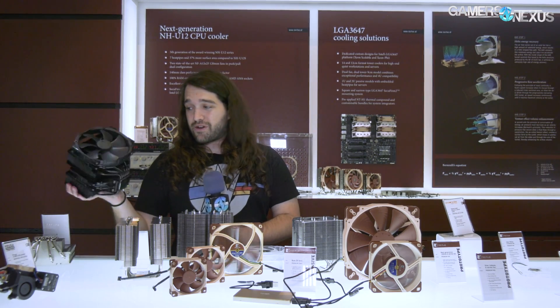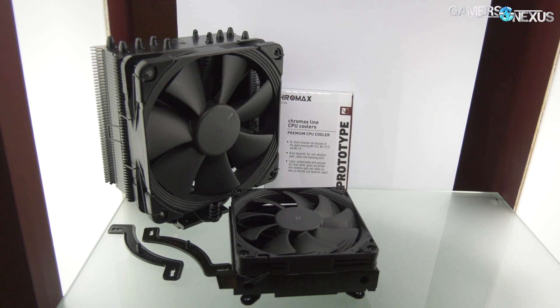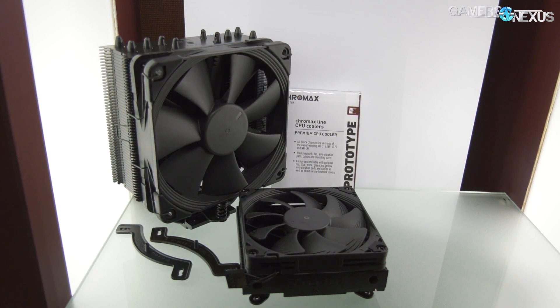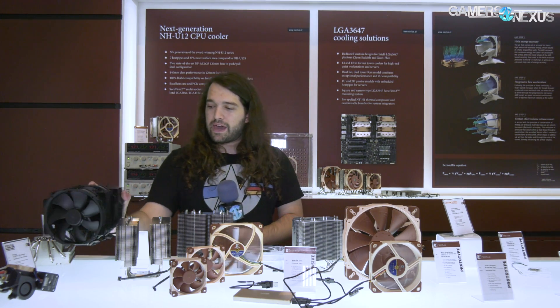Let's start with the Chromax line. Everybody is always making fun of Noctua for the fan colors — it's an old joke at this point. So they said fine, we'll make a black fan. Noctua ran into a problem where people were buying their coolers with the brown fans and replacing them with black ones, ending up with excess fans. Now they're going to be selling the same coolers — three of them, including the D15 — in an all-blackout version with no other changes.